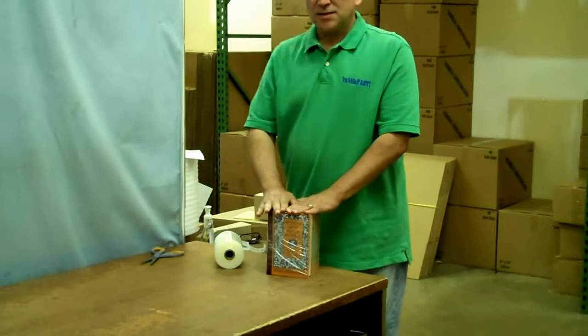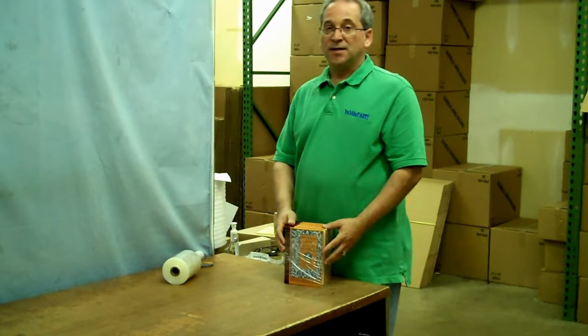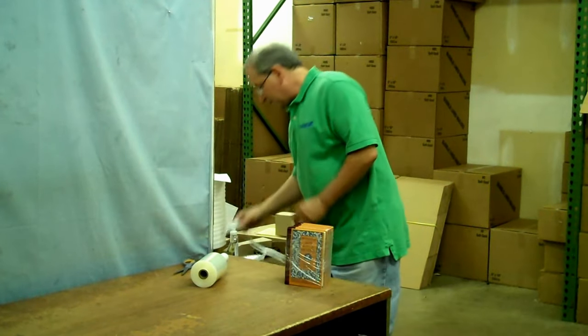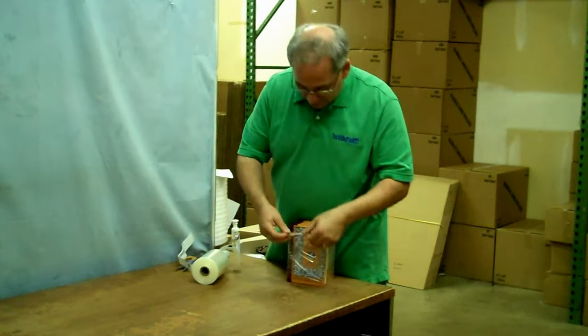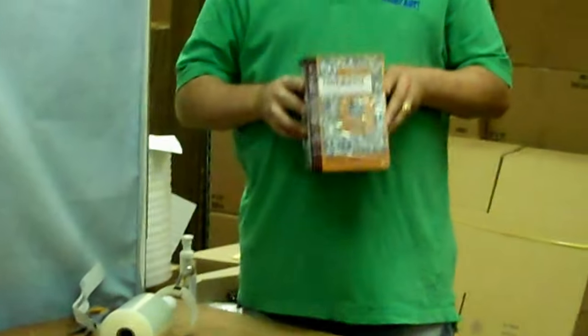And now we have a nice, safe, secure package, and seeing as that it's plastic, it lends itself very easily to attaching labels. Now you have a labeled bundled package ready to go.